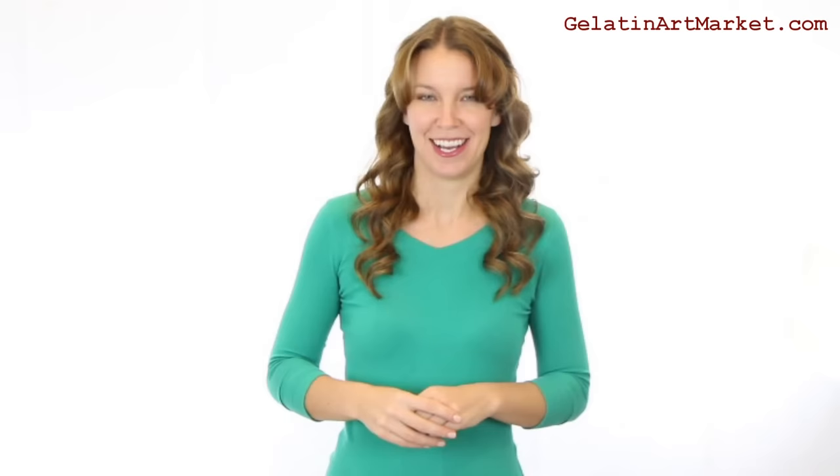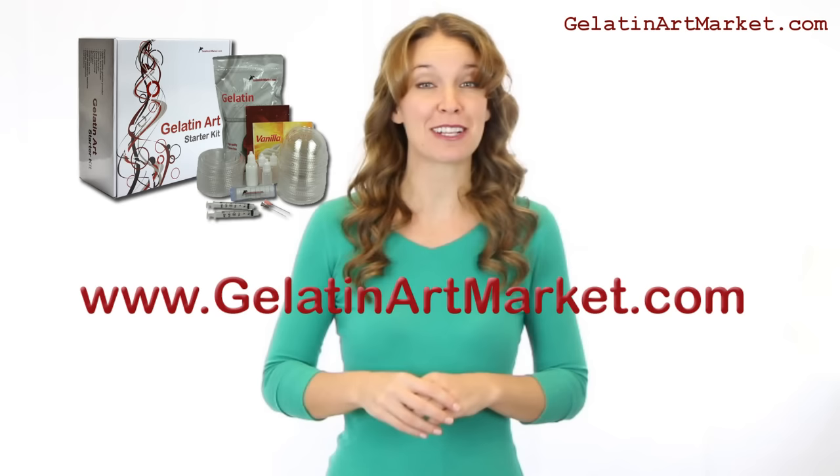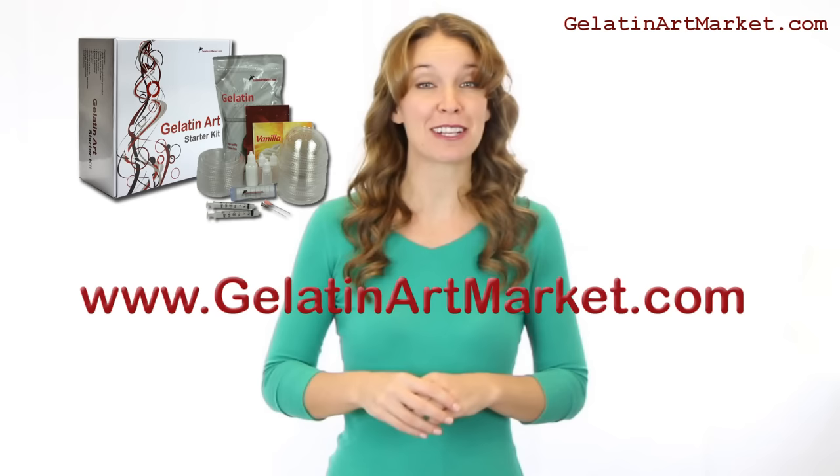You can make all kinds of flowers in gelatin, and the end result is 100% edible and delicious. To order a starter kit, visit www.gelatinartmarket.com and start making your own gelatin art creations today.